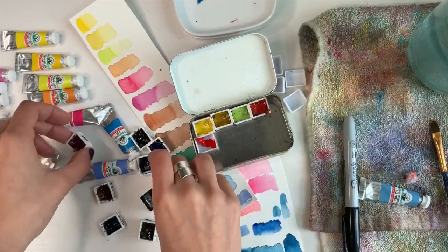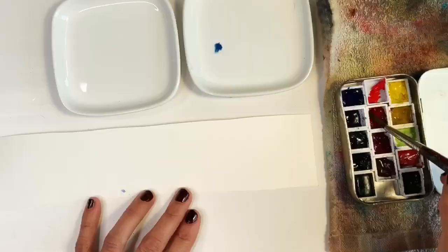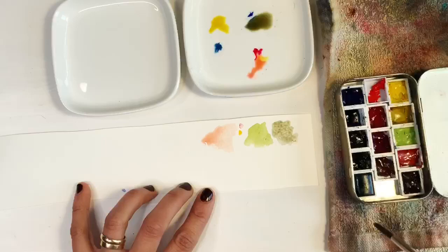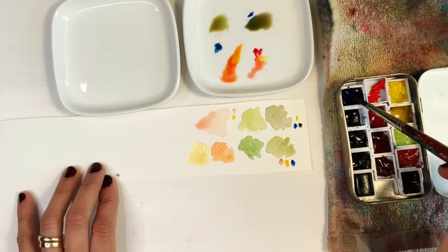I did find these paints a little challenging — I didn't expect it. I've also been out of practice and haven't been painting a lot lately, so that may be a factor. But I think it was also just that they wet really easily. So if you put your brush in the pan you pick up a lot of pigment, and I found this a little bit intimidating. I think I started very lightly and ended up putting on more layers than I intended because of that.